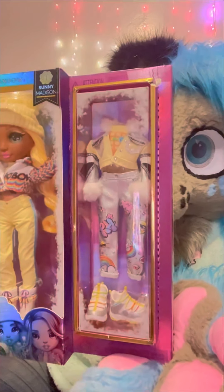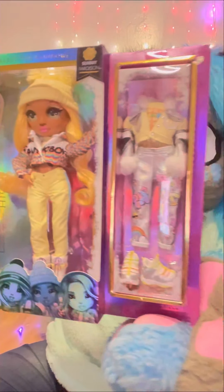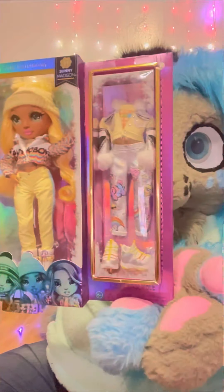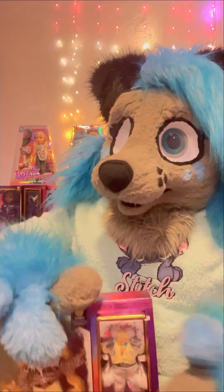I'm going to start off with this one. This is Sunny Madison, and here is what she looks like. Sorry about the glare, it's from my lights. This is the Rainbow High Winter Break one, and this is Sunny Madison.